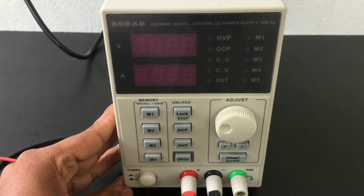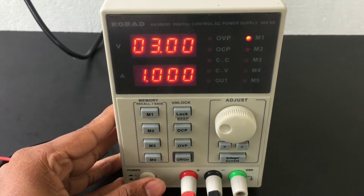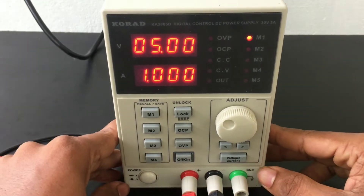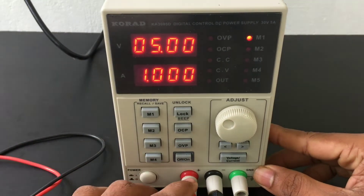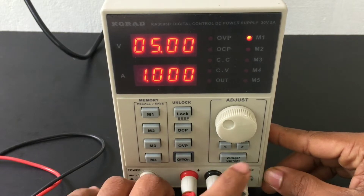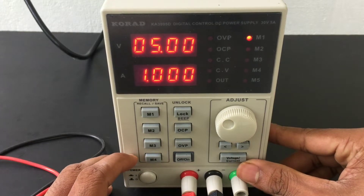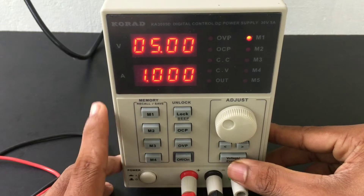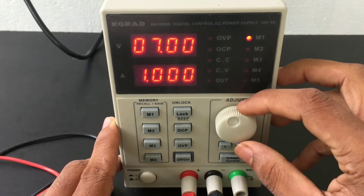This is our power supply and here is the power on/off button. The output voltage is positive and negative to the ground. There are current and voltage adjust controls, and you can select the output — this is an option.